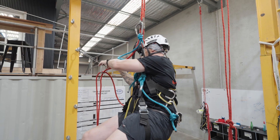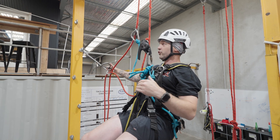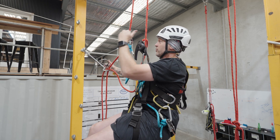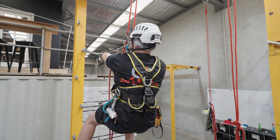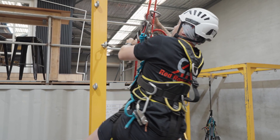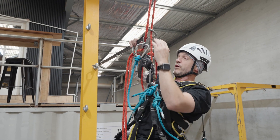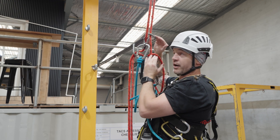I'm going to grab that second carabiner that was initially on top. I'm prepared here, so I'm going to make sure my back up is always above my descending device, but nice and close here. I'm going to open that carabiner, reach across once again halfway, and give it the one, two, three. You'll see there I've only captured my working line — that's fine, it's perfectly fine. Both ropes must go through this carabiner.